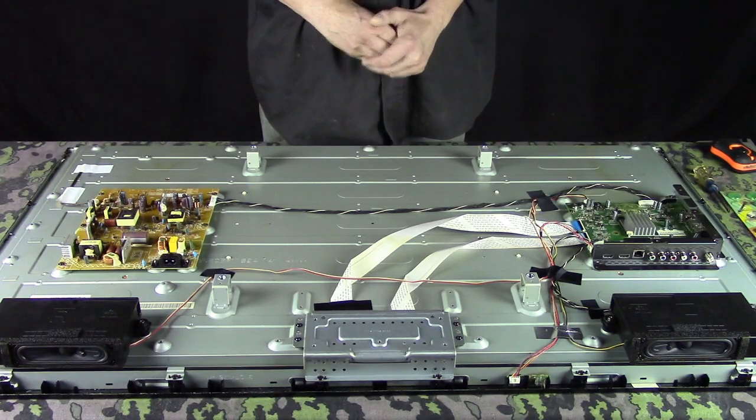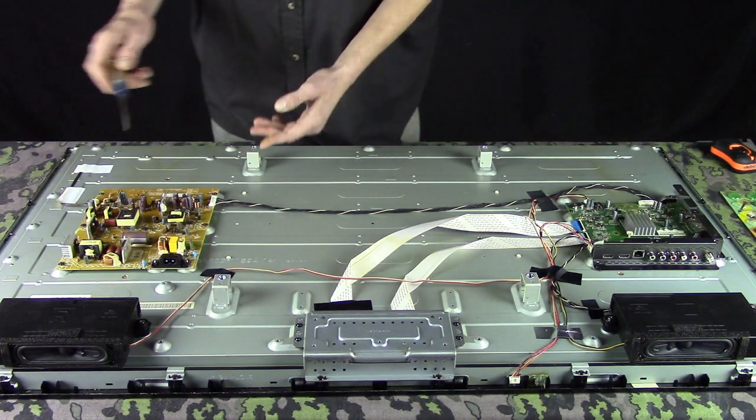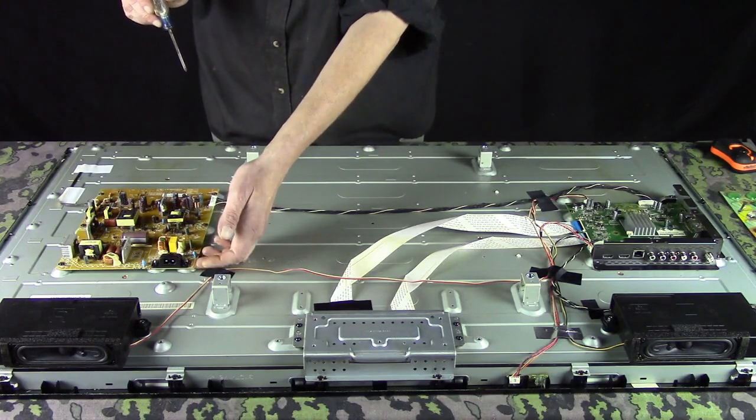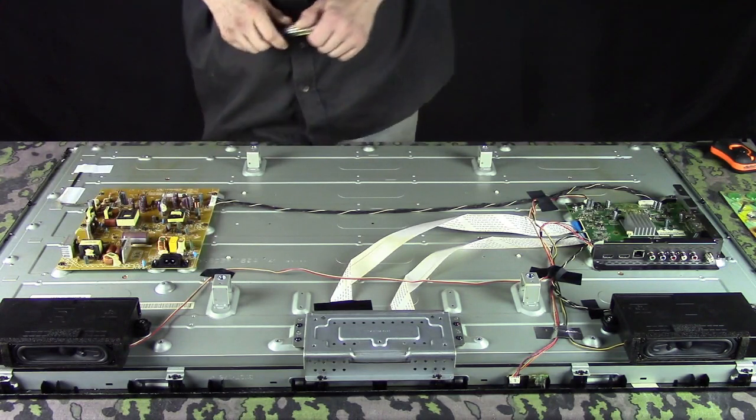All you have to do to get them off — you can see this one has about six or seven Phillips screwdriver screws holding it down.